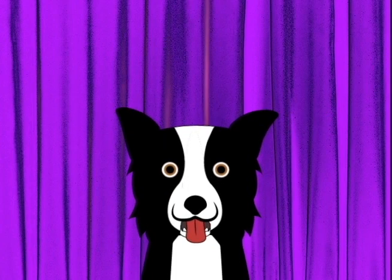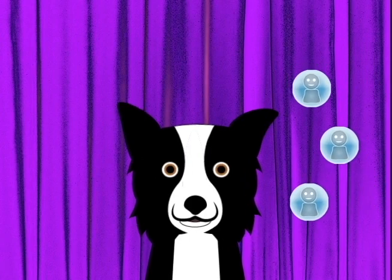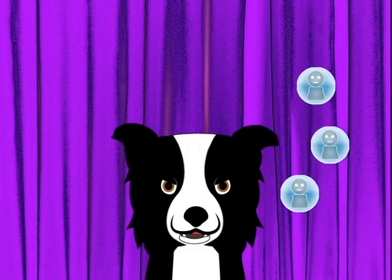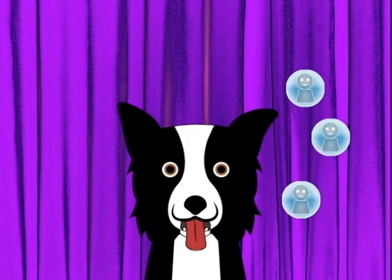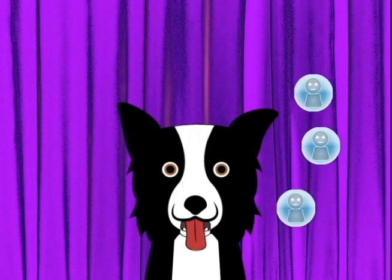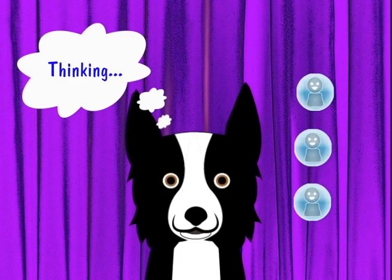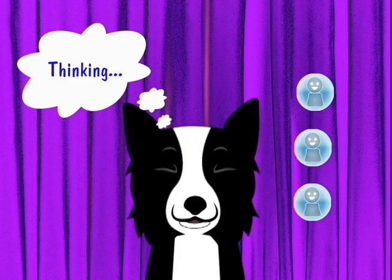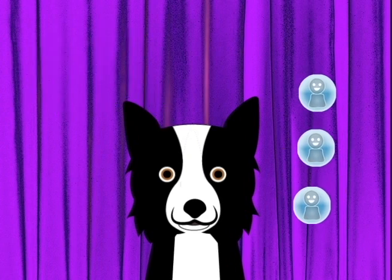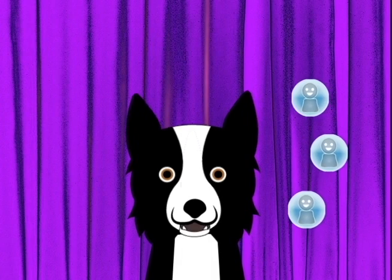Hi there! I'm Max, the Wireless Math Magical Rescue Dog. I rescue friends who have math problems. My magic is that without telling them a word, I can math coach them to learn what they need to know. All I have to do is think it, and it pops into their heads. It's wireless! That works because real-world mathematics is always common sense, if you just think your own way through it.